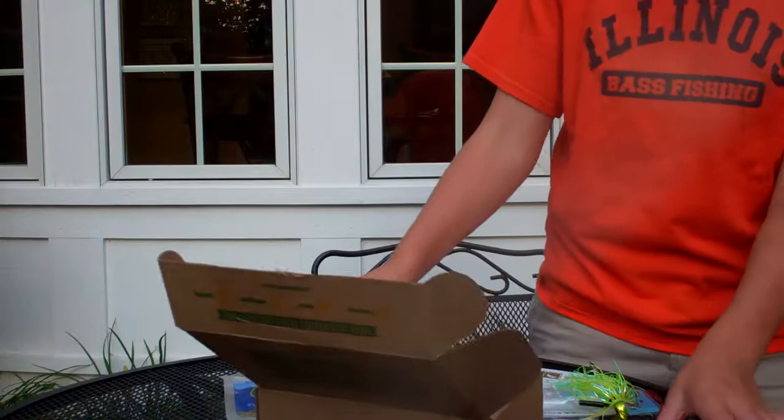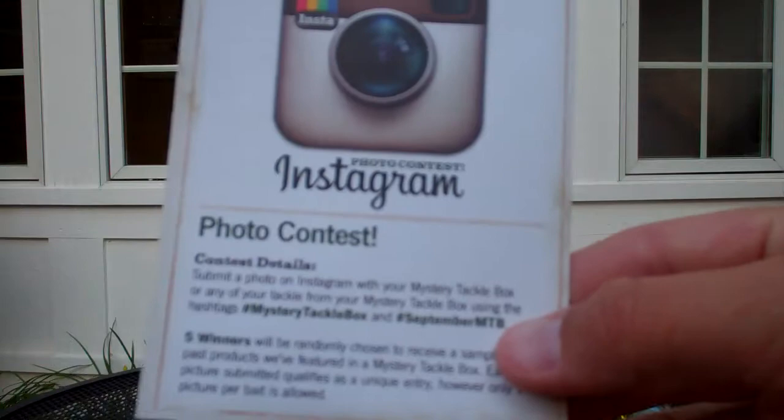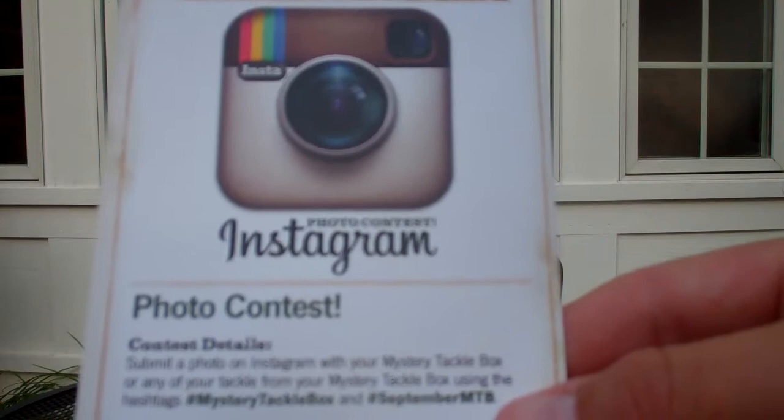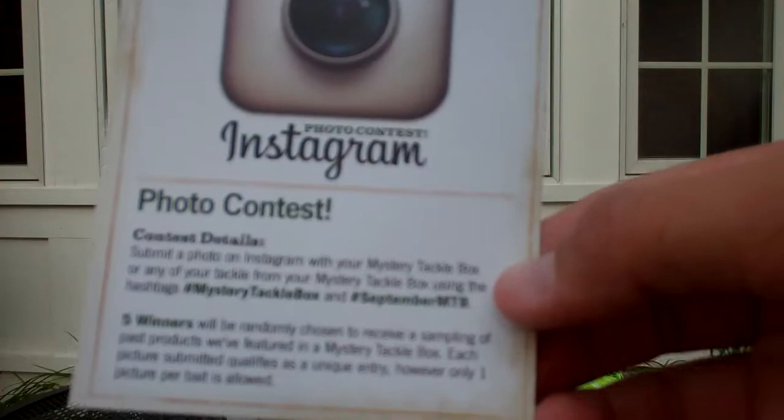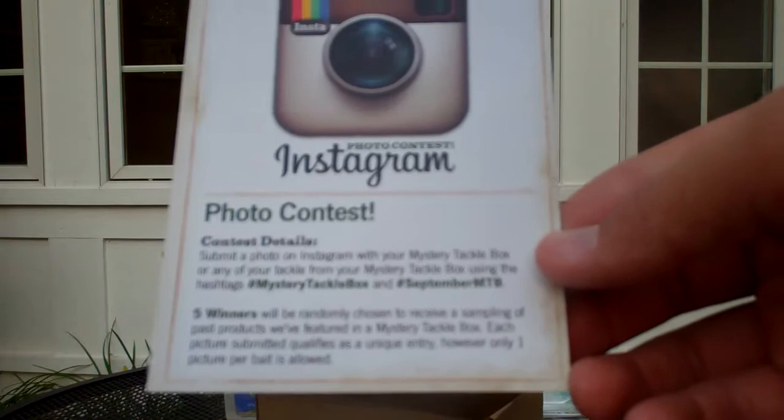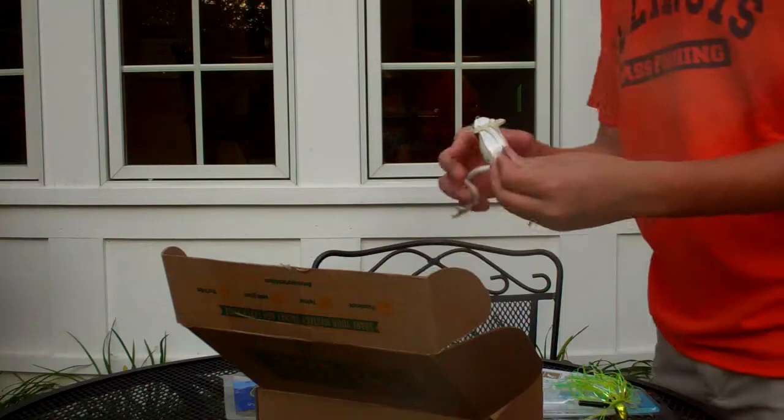Right here we got a contest for Mystery Tackle Box. If you have an Instagram, it's a photo contest. Submit a photo on Instagram with your Mystery Tackle Box or any of your tackle from your Mystery Tackle Box using the hashtags #MysteryTackleBox and #SeptemberMTB. There will be five winners randomly chosen, and they will receive a sampling of the past products that were featured.